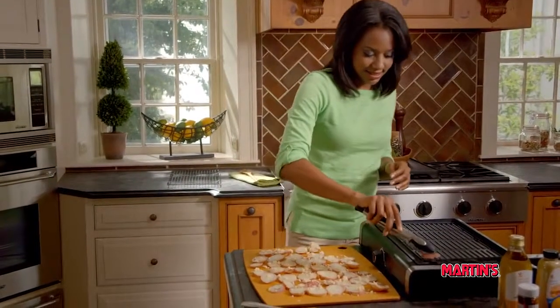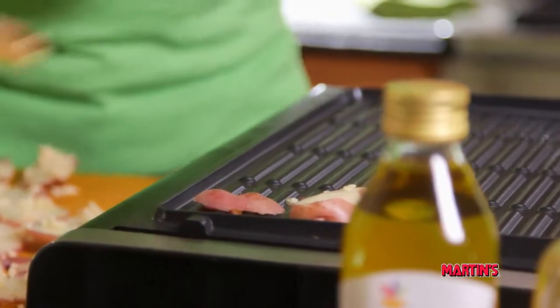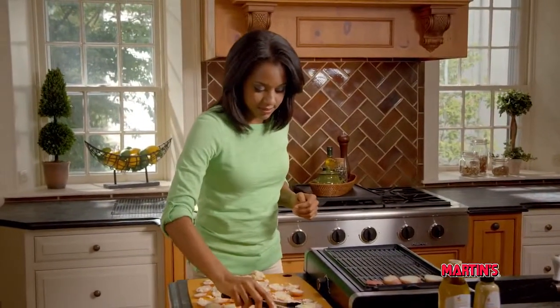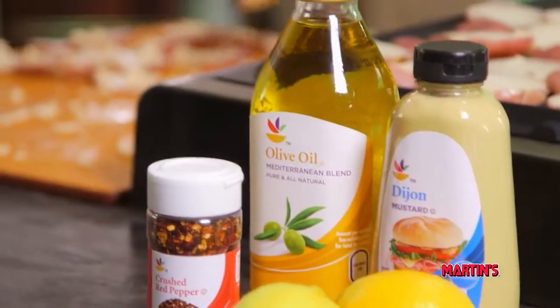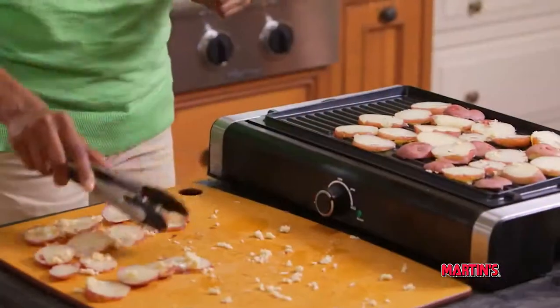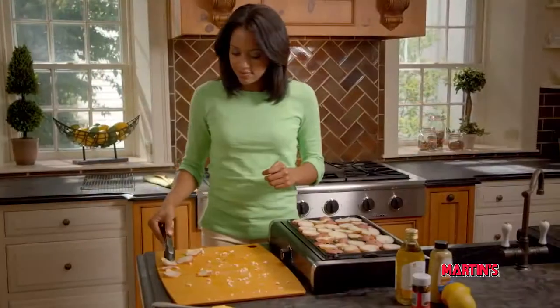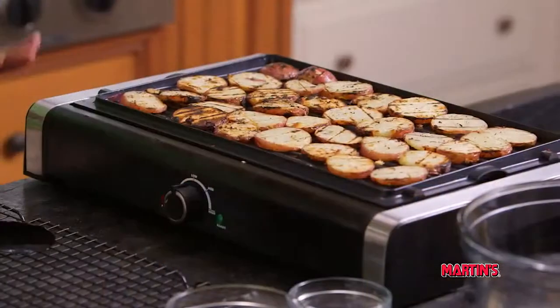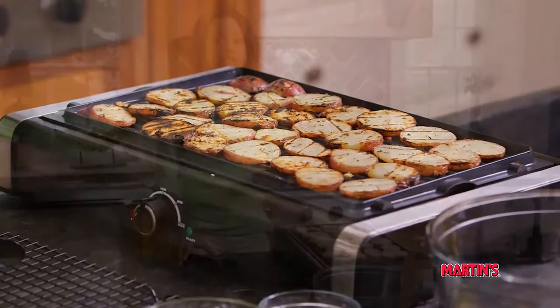Now we're going to cook our potatoes on the grill for 10 to 15 minutes, turning occasionally. Once your potatoes are brown and tender, we're going to transfer them to a wire rack so they can cool slightly.